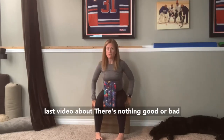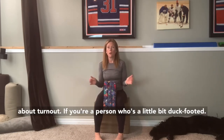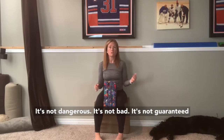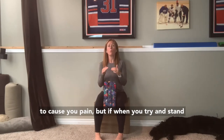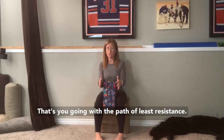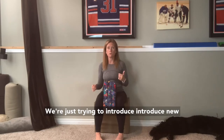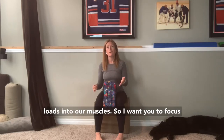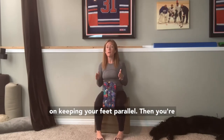We talked in the last video about how there's nothing good or bad about turnout. If you're a person who's a little bit duck-footed, it's not dangerous, it's not bad, and it's not guaranteed to cause you pain. But if when you try and stand up you have this uncontrollable urge to turn out, that's you going with the path of least resistance. We're just trying to create a little change and introduce new loads into our muscles, so focus on keeping your feet parallel.